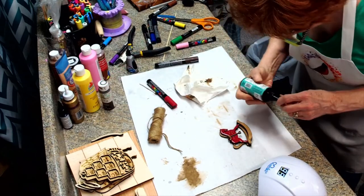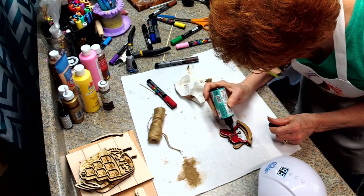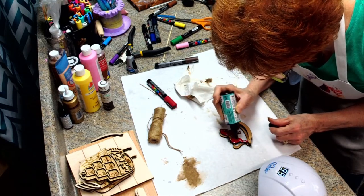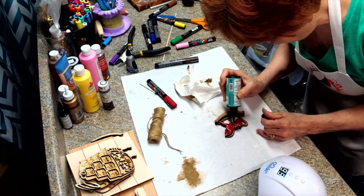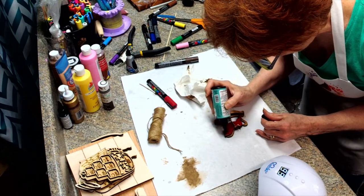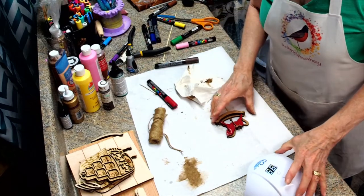Now I'm seeing some spots here that I did not see before, so we are going to cover over that. I did that yesterday, so maybe I need to let my paint dry better because it does leave a little spot. I would say thoroughly make sure your paint dries, and then go back and put it under the light.